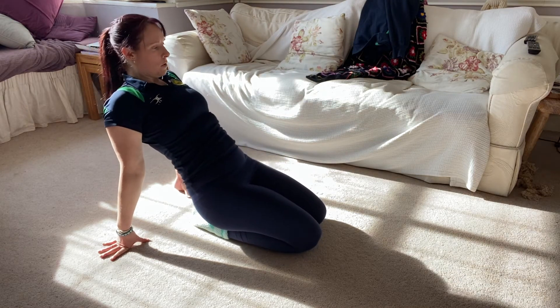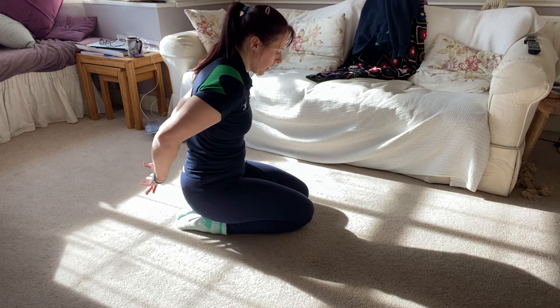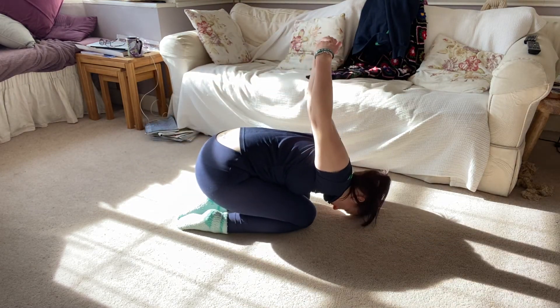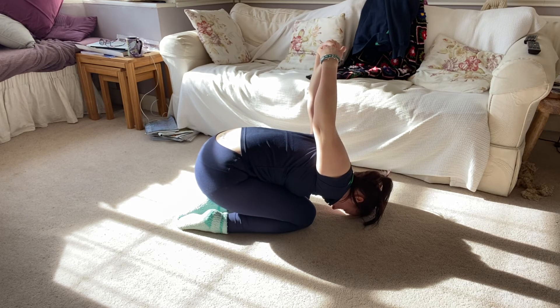We're going to try and join your hands behind you. If you can't join them behind, just have them as close together as you can. We're going to lean forwards and place your head down, then just clasp your hands behind you.